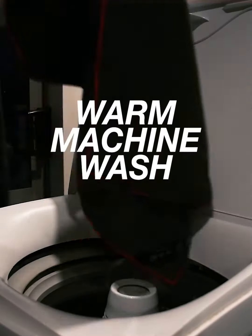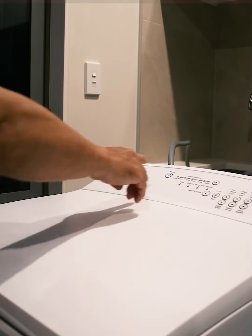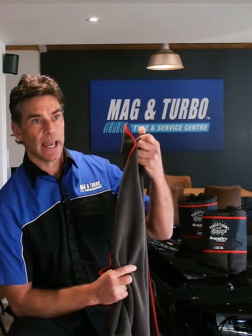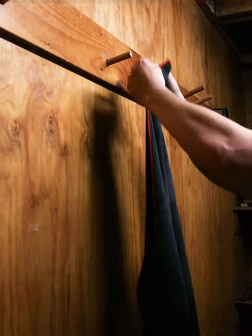The Super Dry Towel and the Wheel Dry Towel are super easy to maintain. All you do is chuck it in your washing machine — no soap, no detergent. You just send it on a cycle and let it go. We've also put in a little scratch-free tag on the corner which enables you to just hang it up in the garage and let it dry.